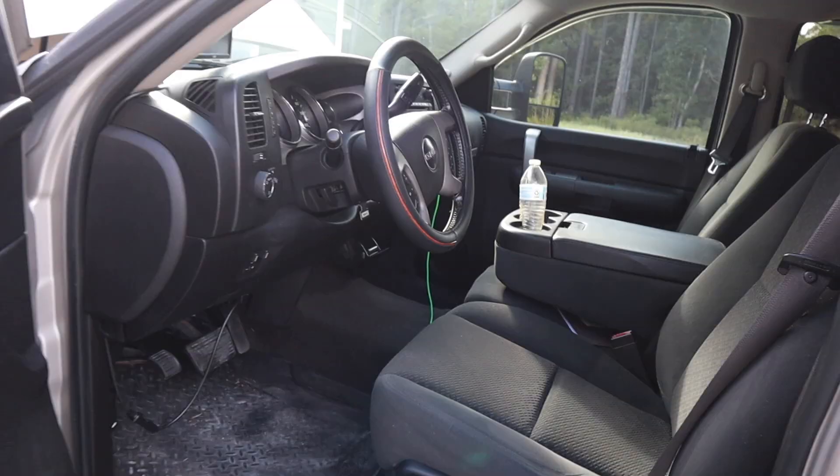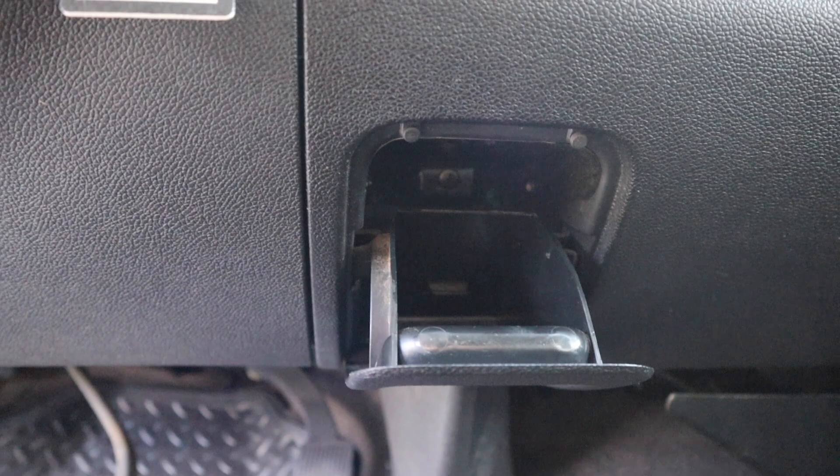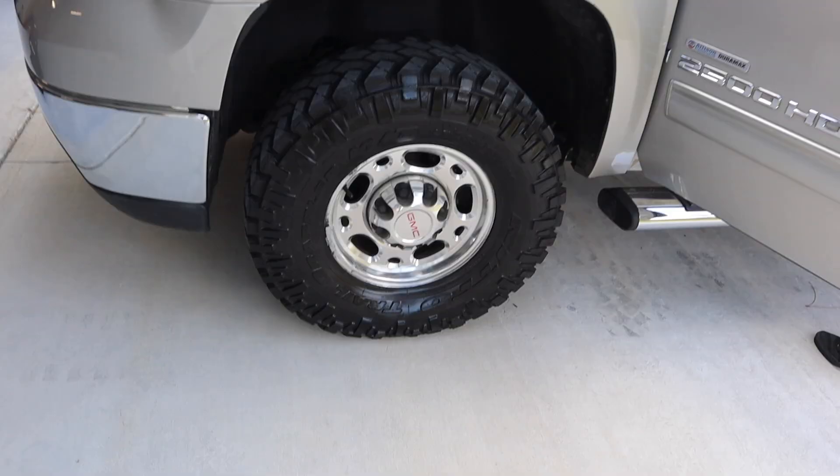So this is where I'm going to mount my switch — I want it here in the little ashtray. I want it hidden, inconspicuous where no one can see it, in case I sell the truck one day. I don't want any holes in any of these panels. So what we're going to do is unscrew this and go ahead and drill out the holes for the DSP-5 switch to be mounted.